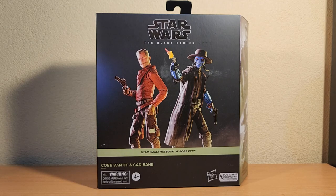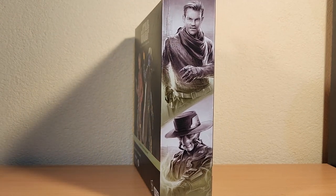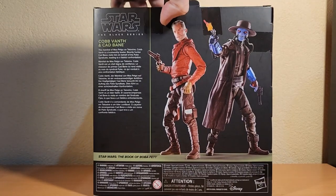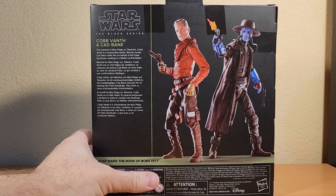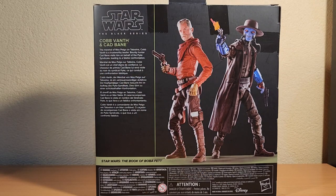As to whether Cobb Vanth will come out singularly, I would hesitate to say that he will, given that we've had his armoured version come out in Black Series singularly already. So it's really cool to have him in this classic western desert shootout. And to see Cad Bane come to life in live action was so cool. There's a great picture of Cobb Vanth played by Timothy Oliphant, and Cad Bane voiced by the ever-awesome Corey Burton. The figures look better than the packaging suggests on the box, which is always nice.